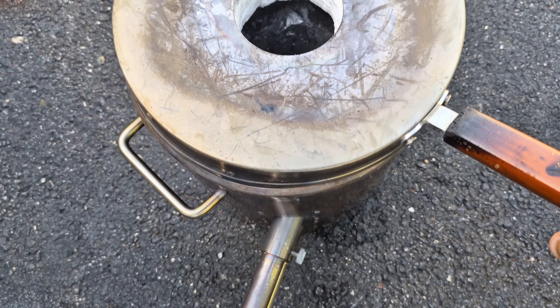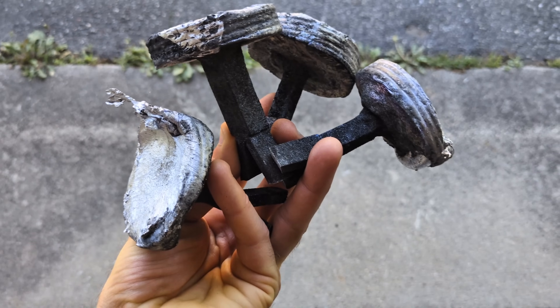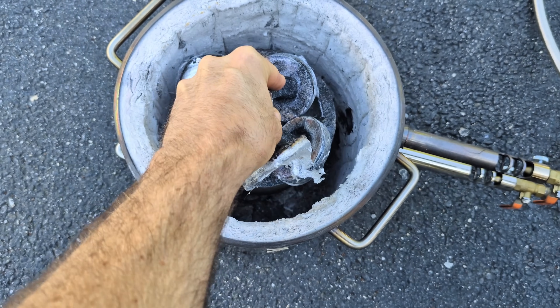As usual I'm going to be using my Vivore 12kg propane furnace and I'm going to be melting down some scrap aluminum. These are just aluminum cutoffs from past lost foam castings that I've done.